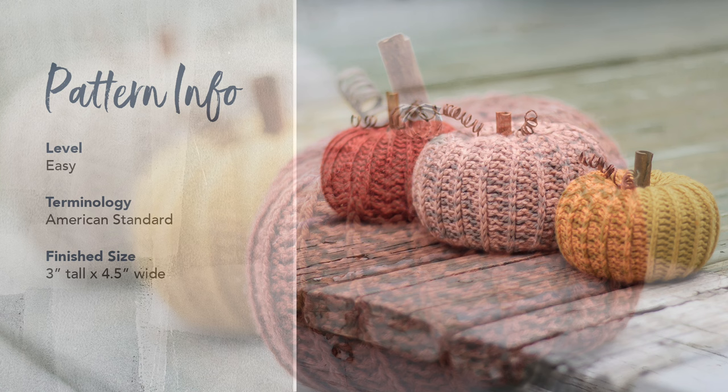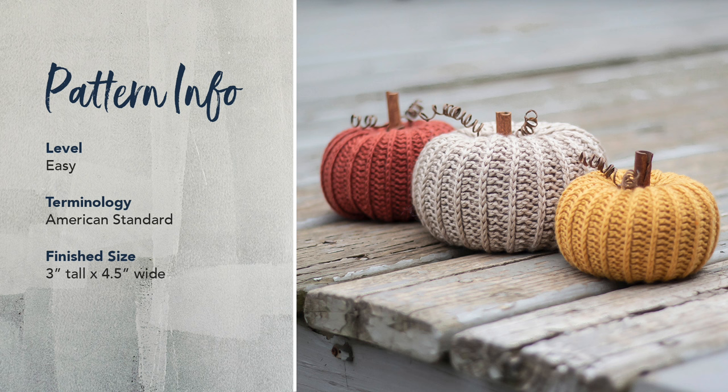This pattern is an easy level pattern. It's written in American Standard Terms. The finished size of my pumpkin is 3 inches tall by 4½ inches wide. If you use a DK weight yarn like I did, your pumpkin's probably going to come out to about that size. The nice thing about this pattern is that you can also choose a thicker yarn and follow the same pattern and end up with a larger pumpkin.